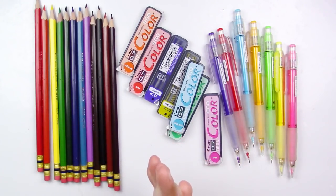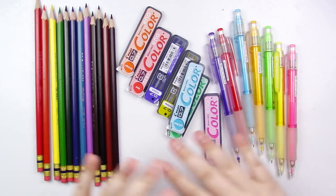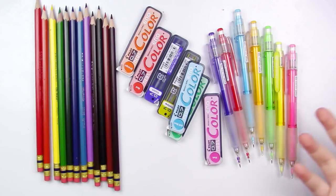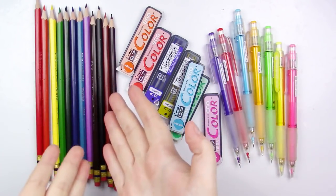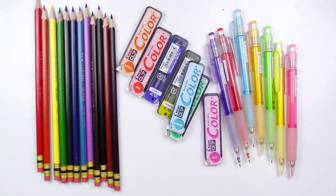I just want to come back and thank you all so incredibly much for watching the video. I hope you found it somewhat informative. If you're interested in anything like the Color Eno pencils or the refill leads, I will have links to all this stuff down in the description below.